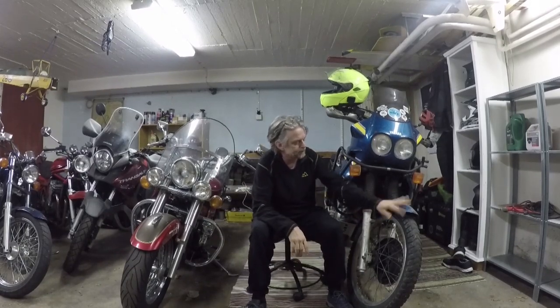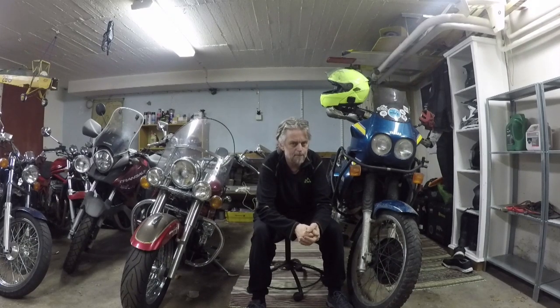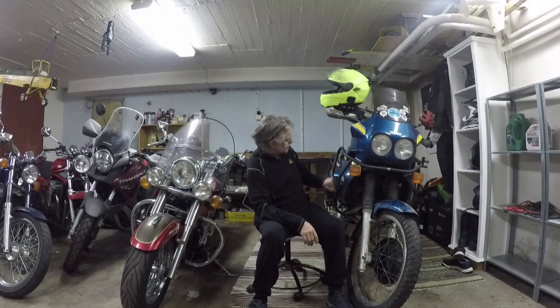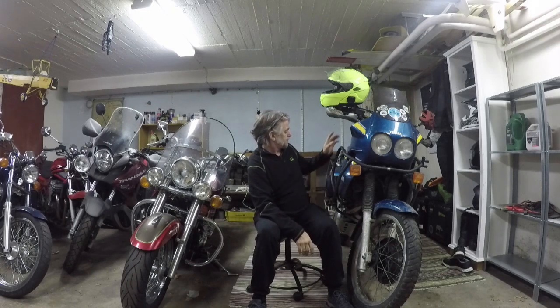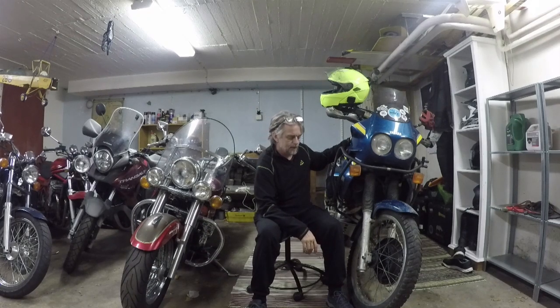So guess what happened — as you saw I was checking my phone and I got a text from David. He just wrote: 'I feel like going for a ride.' So I just stopped doing the maintenance and we went for a ride. Now it's evening, we've been out, the bike is a little bit dirty but that's okay — we had a good time. Also, I was going to change the coolant, however I've already made a video where I changed the coolant, so I'm going to put a link at the end of this video to that one.